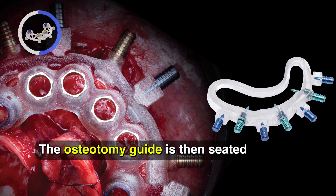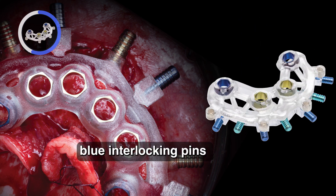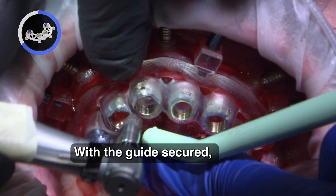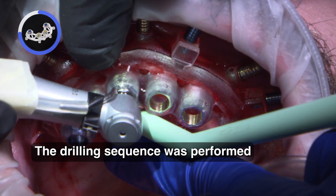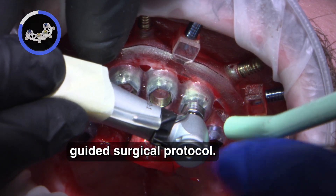The osteotomy guide is then seated on top of the foundation guide and the same blue interlocking pins are reinserted to secure this portion of the guide in place. With the guide secured, the osteotomies were sequentially drilled following the approved digital treatment plan. The drilling sequence was performed according to the pre-planned guided surgical protocol.